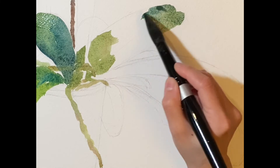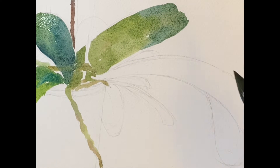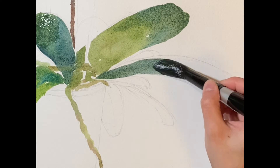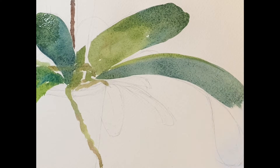For a big surface like these big leaves, I suggest you use the biggest possible brush, especially when you're not using 100% cotton paper. Otherwise, a lot of brush strokes will be shown and it will make your painting look very messy.